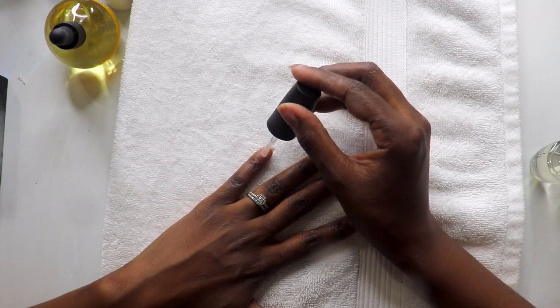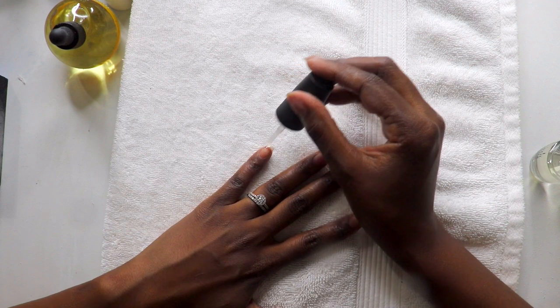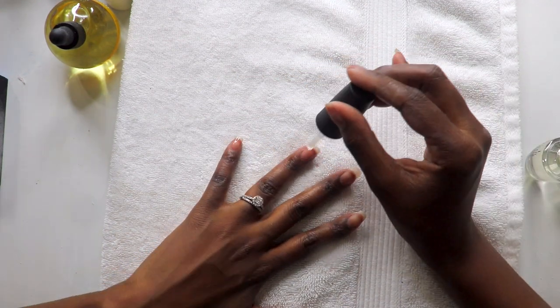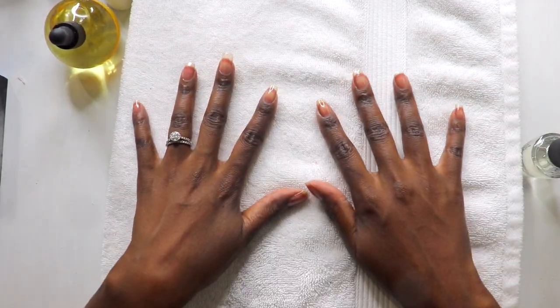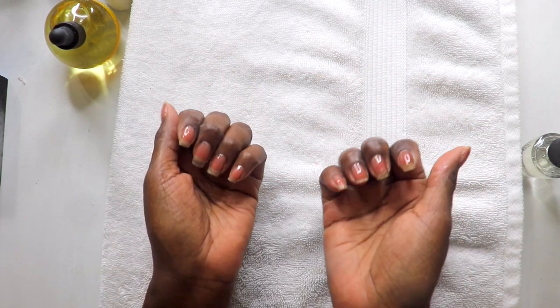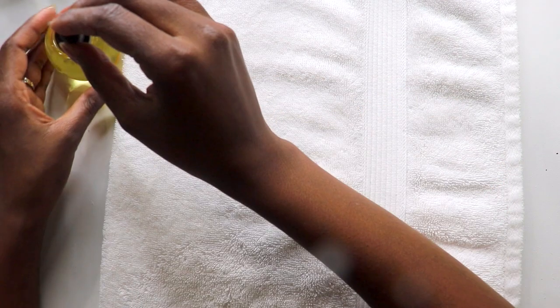Then I apply a clear OPI nail strengthener. Artificial nails can leave your natural nails thin, brittle, and a bit parched. Nail strengtheners improve the condition of your nails by offering protection and nourishment for stronger and healthier natural nails. They are particularly helpful if you constantly use fake nails and other nail products such as dip powders that weaken your nails over time.